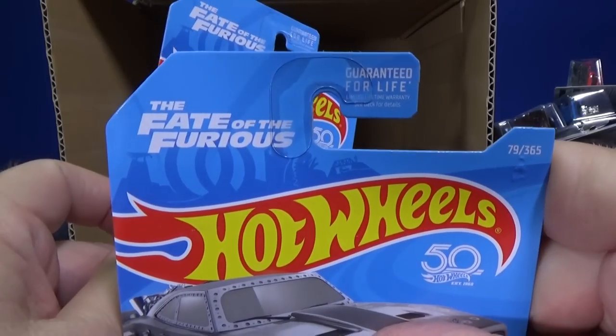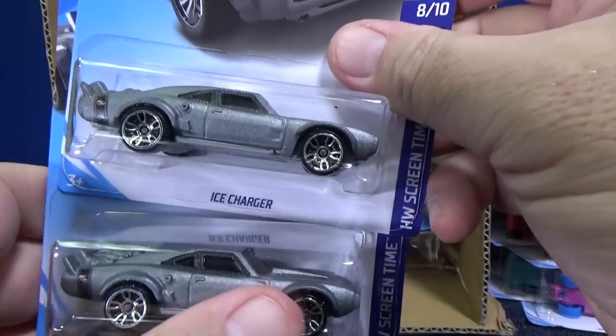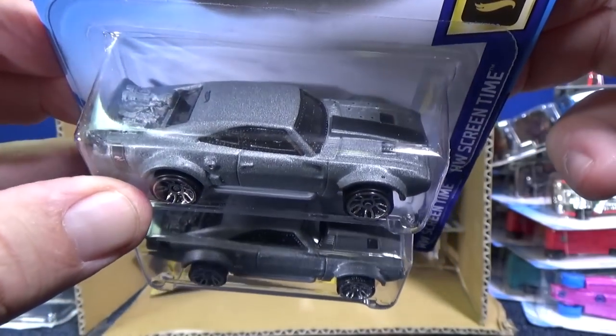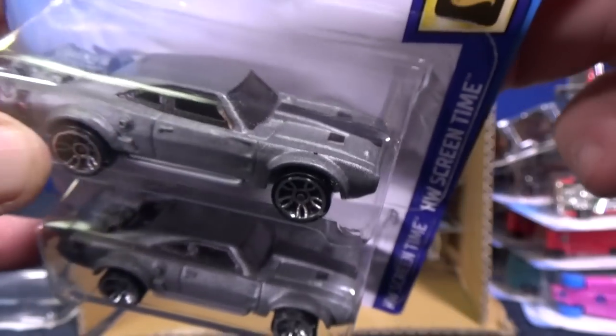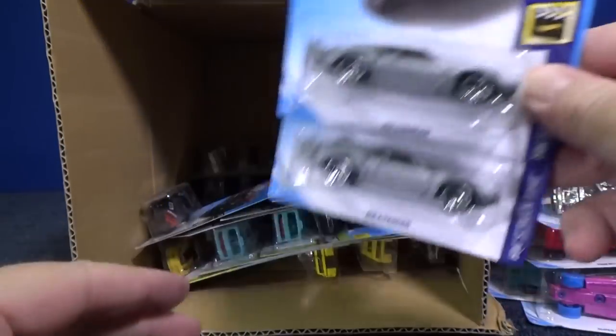Here's another one — this is the Fate of the Furious Ice Charger, and this is the newest version. I do believe it has bullet marks on it. Yep — over here on the side, you can see bullet marks on the fender and on the hood. So if you think you already have it, check — it might be the newest version.